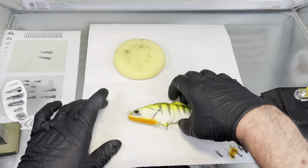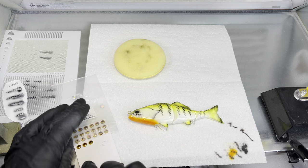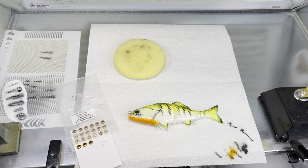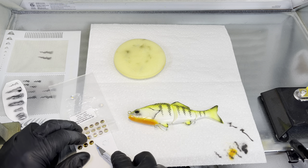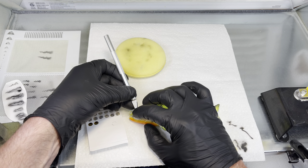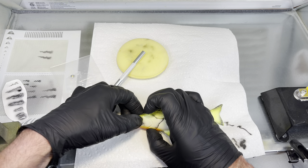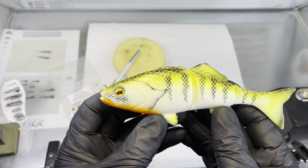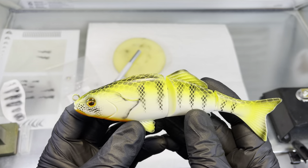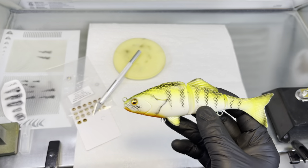I'll let that dry for a minute. I'm going to put a 7mm eye in this one — kind of a gold and black looking down, self-adhesive. I think it'll look really good in this swim bait. Yeah, it's going to look nice. So that's what we're looking at — that is my version of a Savannah River perch with a little bit of high detail on the stripes.